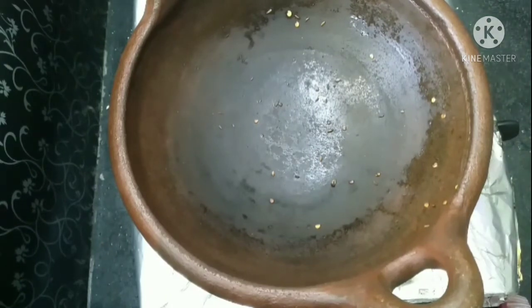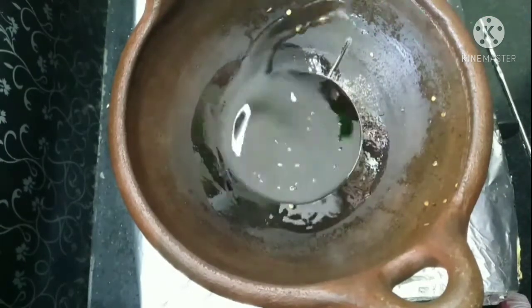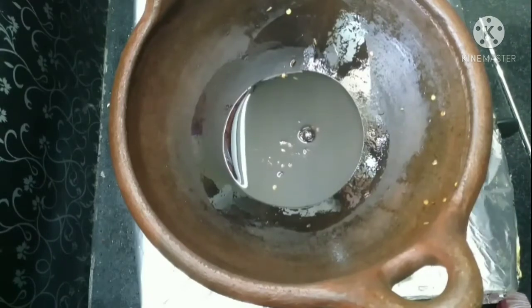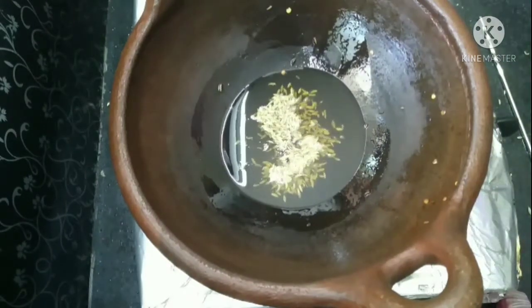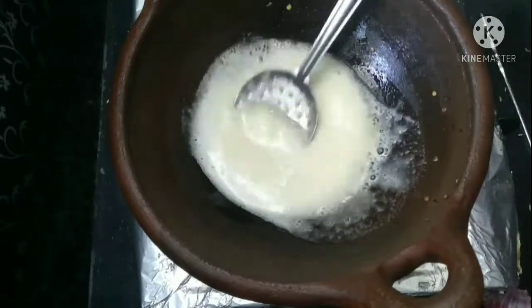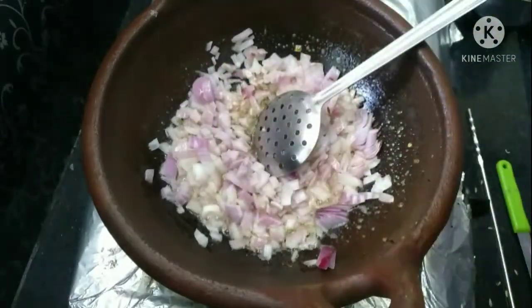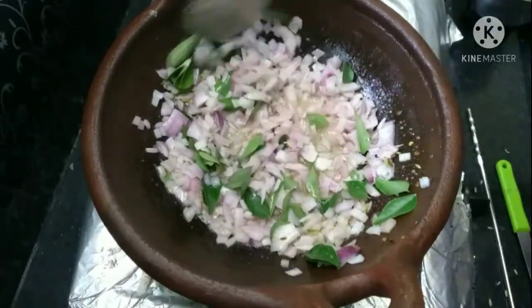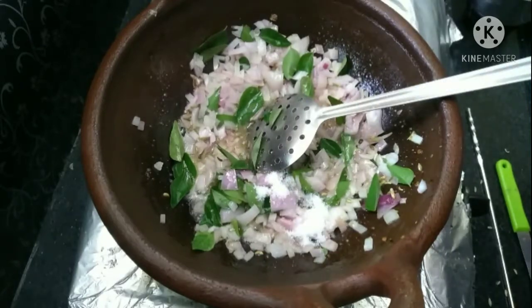I will put it in the dish. You can try to get the water and you can taste it. For the sake of 4 spoons, we will put in a hot sauce. Let's put in a cup of water. I will bring the sauce to cook it. I will add the sauce and mix it together.